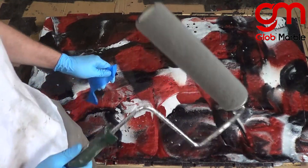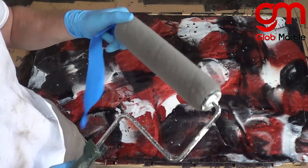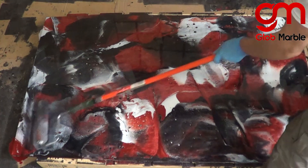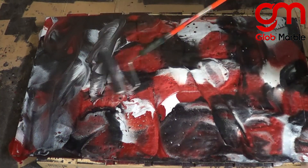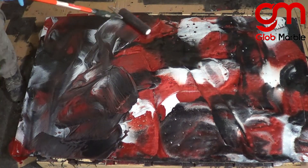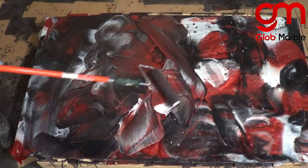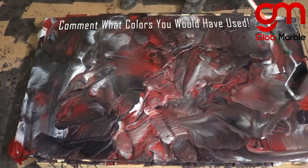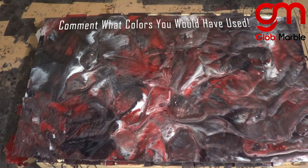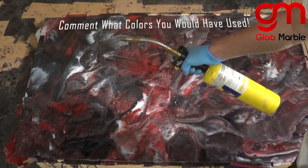I'm using a special epoxy glide roller used specifically for this to not leave any type of debris from the roller inside of the epoxy. I just start swirling this around in a random direction — try not to repeat the same motion or else you're going to get a really boring pattern. Now we go over with a propane torch to make sure that all the bubbles are dissipated and gone.